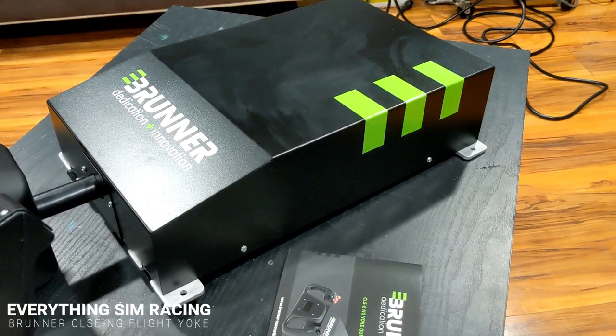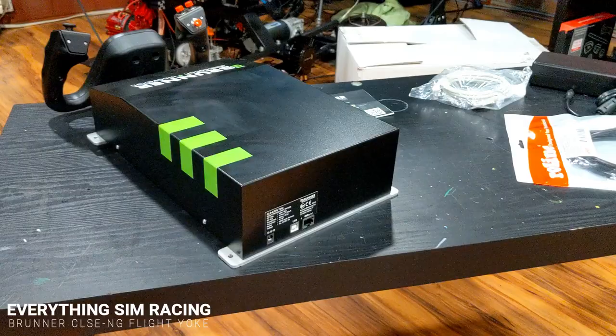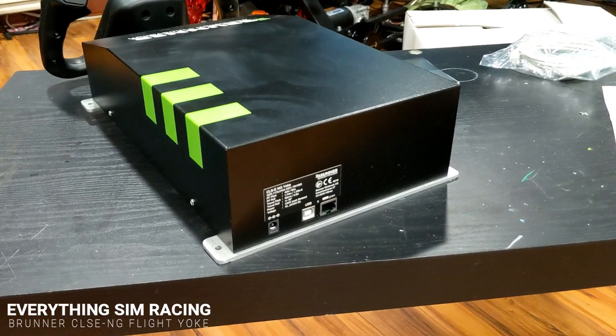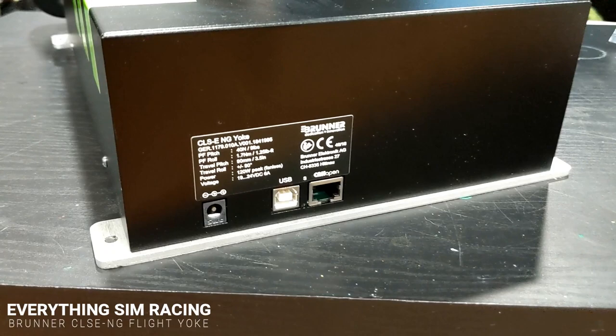The NG is the baby brother to the $1,000 more expensive CLSE full-sized flight yoke, which is also force feedback. The CLSE is larger and heavier and has a lot more travel, but the NG is the more economical option.